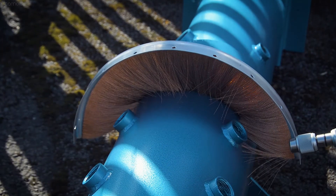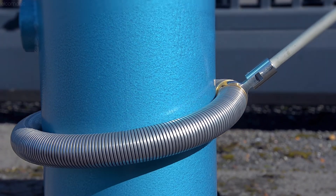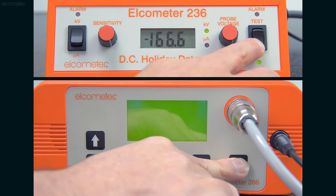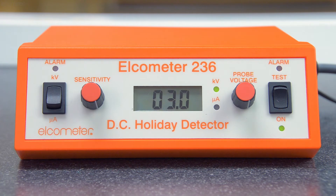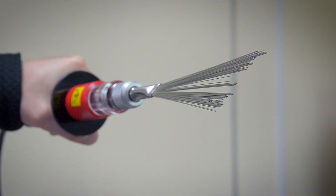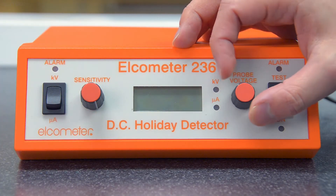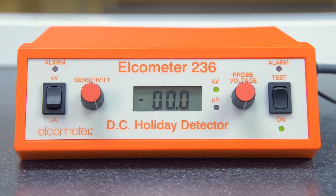There's a separate video on choosing the right probe for your application later in the series. With your chosen probe fitted, switch on the holiday detector. Please note, the moment the Elcometer 236 is switched on, the voltage displayed on the LCD screen will be delivered to the probe tip. As a result, we recommend the voltage is set to zero before switching on — simply turn the probe voltage control fully anti-clockwise to do this.